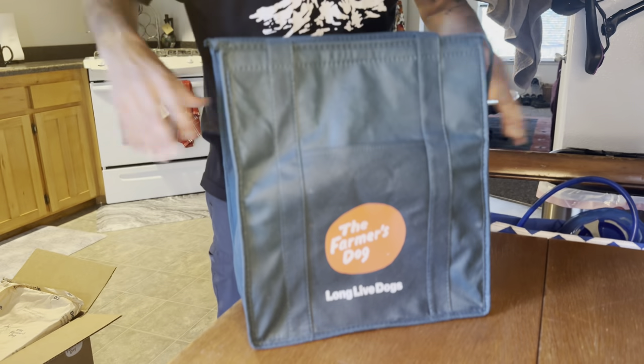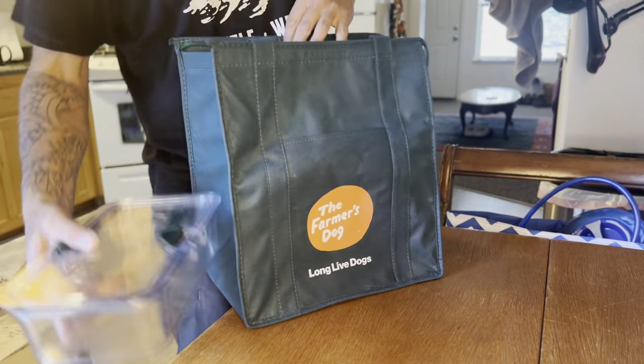This is a no-brainer. Thank you, Farmer's Dog. We've been using your product for two weeks now and we're happy to move on to the next two weeks. Mickey's looking great and I am so happy with her health. They also gave me a link that I can share with all of you, so go ahead and head down to the descriptions and utilize the link for your free trial of the Farmer's Dog. Much love!